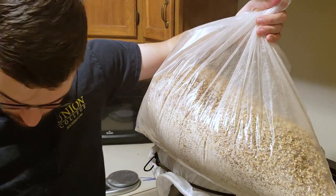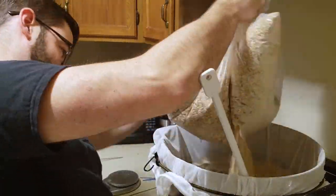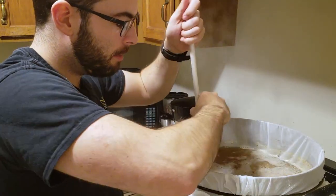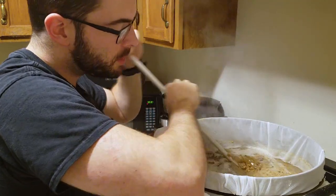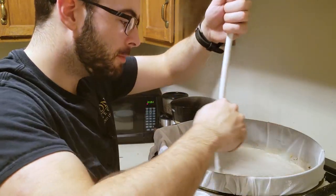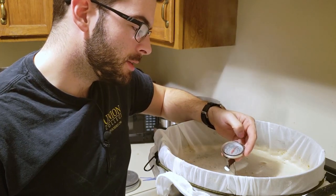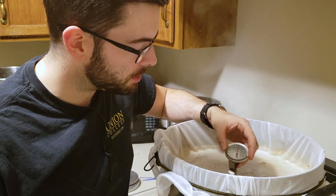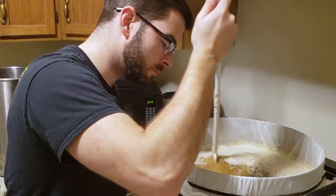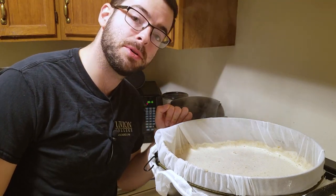Well, we're going to do this a different way than usual, I guess. This is going to be a little bit thicker than my typical mash. I just want to stir it up real good and make sure we don't have any dough balls. The last time I decoction mashed was with a wheat-based grist, and that was a nightmare. This should be a little bit easier with just barley. Kind of overshot the mash temperature a bit — it's at about 138.